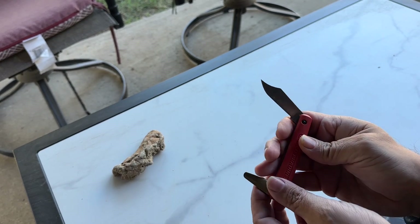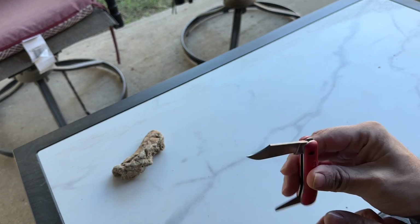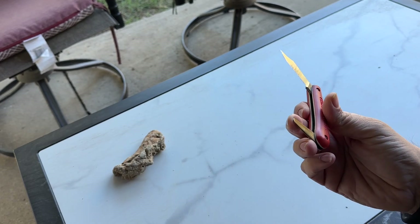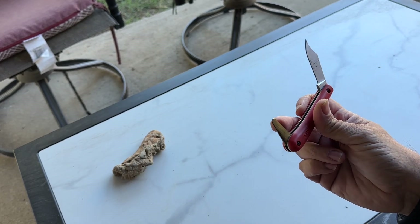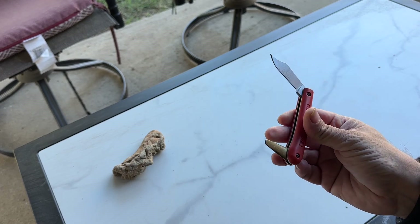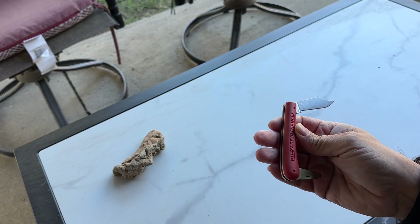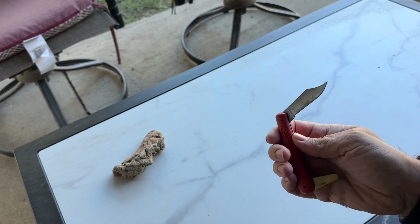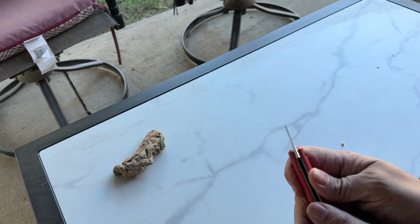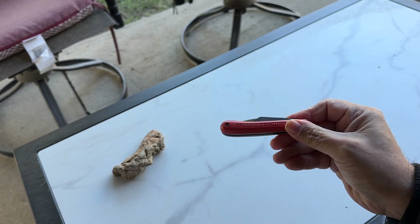Grafting knives usually have two parts: the blade, which is curved, and one side has a bevel while the other side is flat. That's to make pristine, awesome cuts. This depends on what kind of graft you're doing — like a T-bud or something like that — it helps you to lift the bark. So this would definitely be one of my choices if you want to get someone a really nice gift and they would absolutely love it. A grafting knife would definitely be one to get.